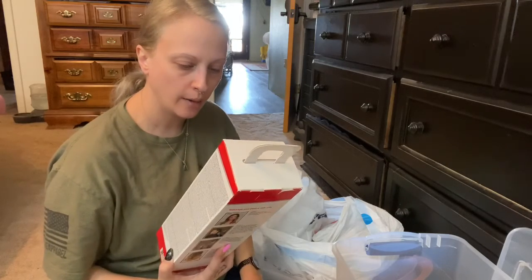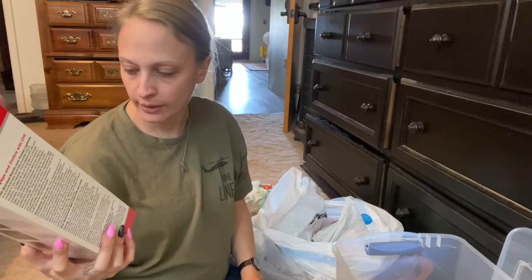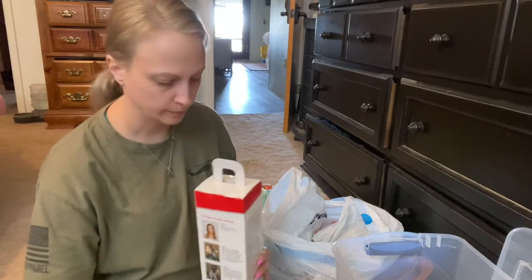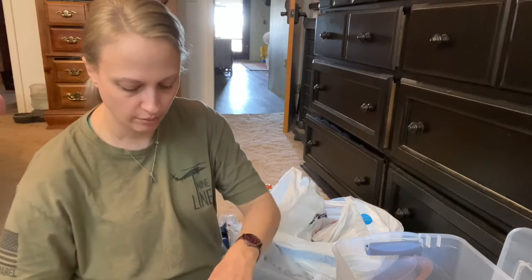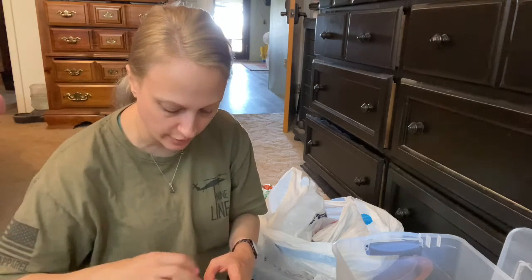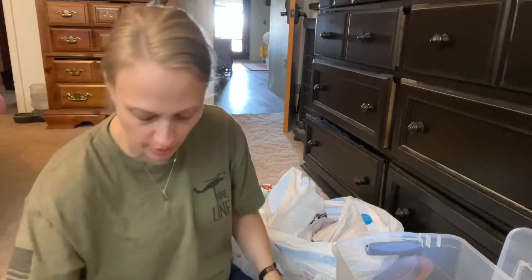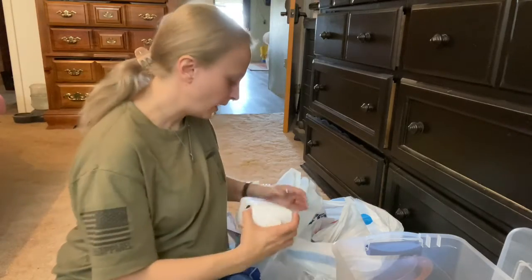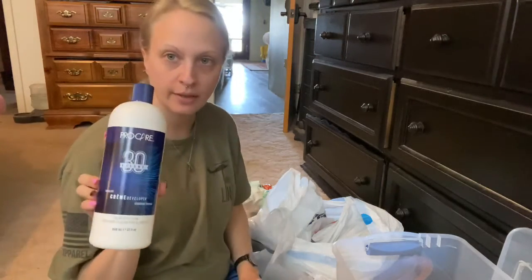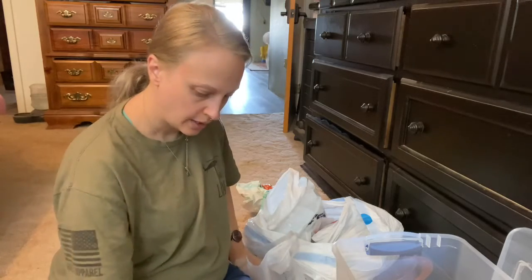I do have a foil balayage kit — this is Chi. It's got all like the lightener, the blonding powder, the foils, and the brush. So it's everything but the developer. I will show you the lightener that I like — I get the Joico, but you have to have a professional license to get Joico. I like the Pravana developer — that's almost up. This Procare I think is from Sally's, maybe 30 volume. I have some 20 volume but I don't use the 20 much.